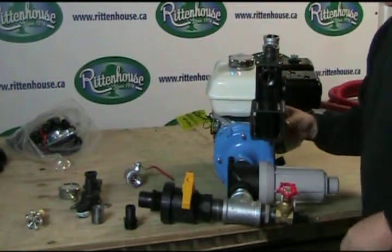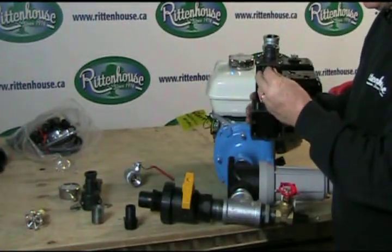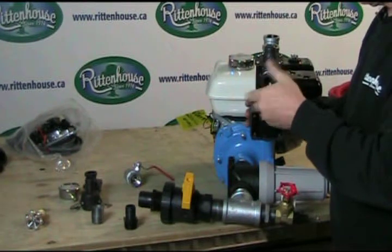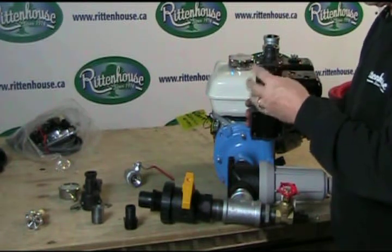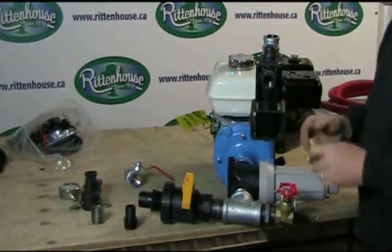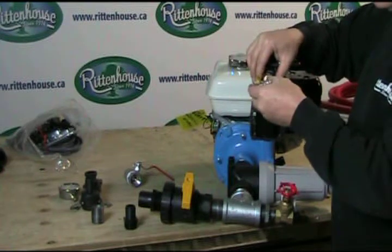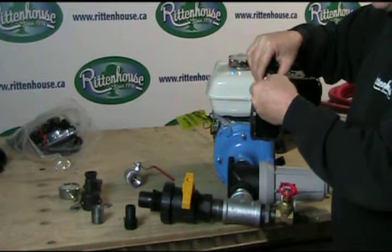Now we need a reducer bushing for this side. You may be wondering why I'm not using a plug. The reason is we're going to put a sediment faucet on here, so that if you want to use a hand spray you can, as well as use the boom.